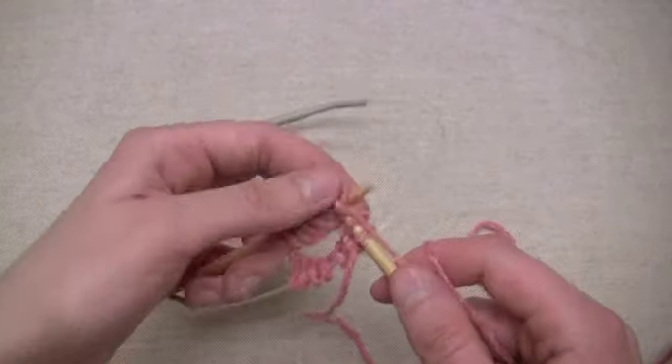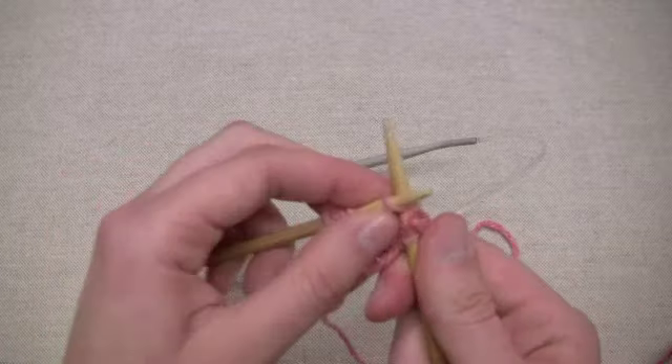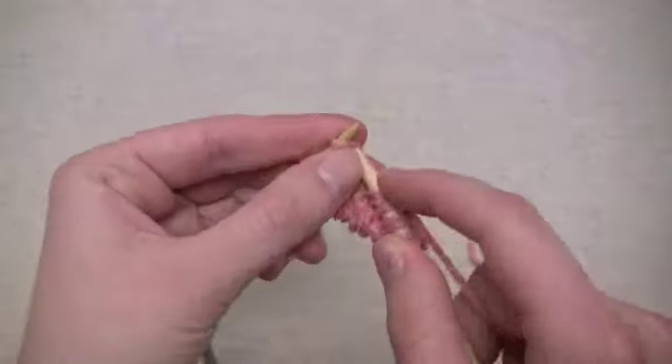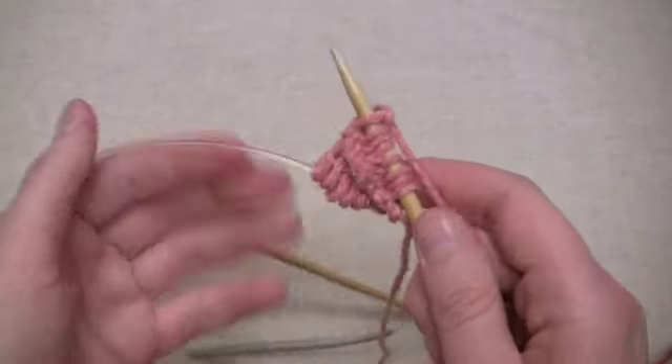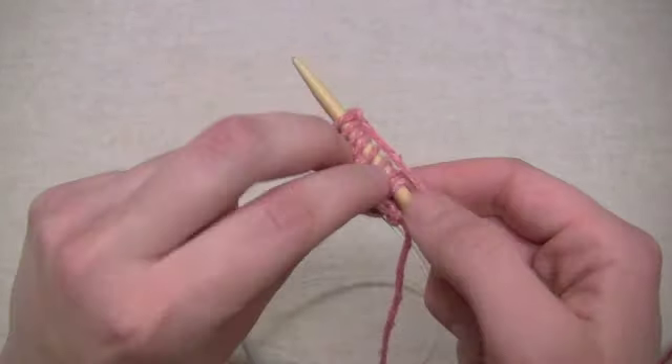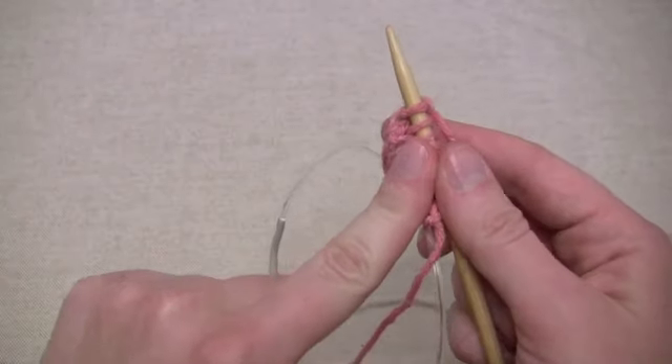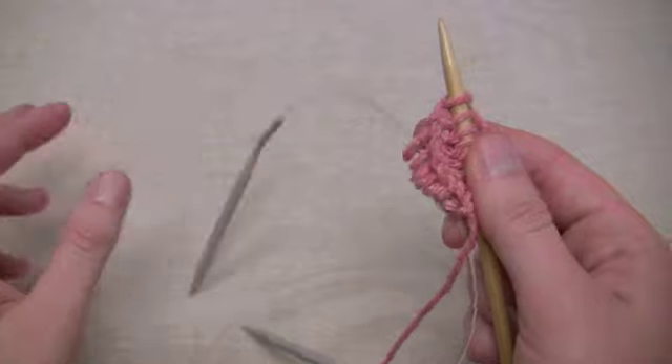After I knitted that first stitch, I'm just going to go ahead and knit all the following stitches on the bamboo needle. And here's my last one. So I just finished all of the stitches that were on the bamboo needle, and because I have finished this one, I know that I'll be moving to the gray one next.